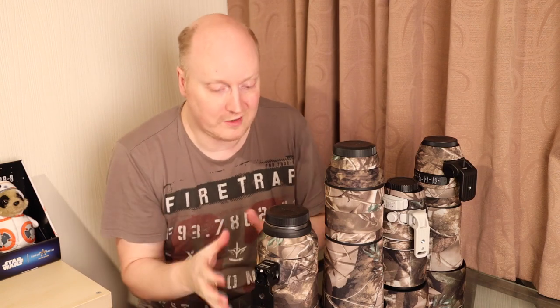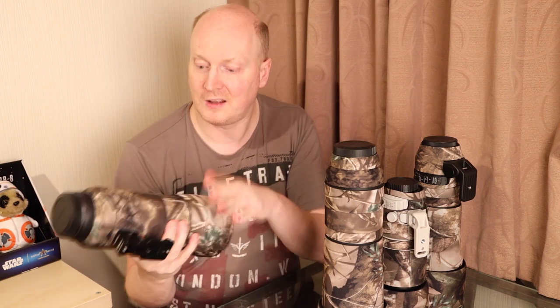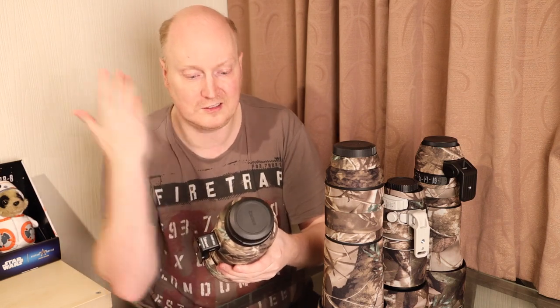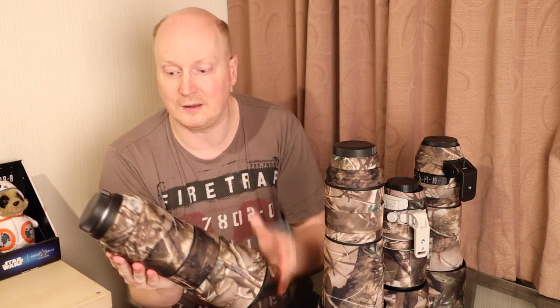We're talking about lens camo in this video and I've got various lens camos for all my lenses here. Why should you get lens camo? It protects your lens from knocks and bangs, preserves the value of your lens so when you decide to sell it, you take your lens coat off, present it to your buyer, and there will be very few scratches and marks on it.